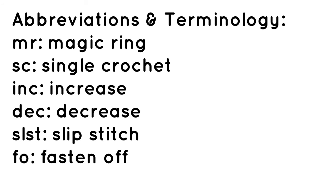The terminology and abbreviations you'll need to know include: magic ring, single crochet, increase, decrease, slip stitch, and fastening off.